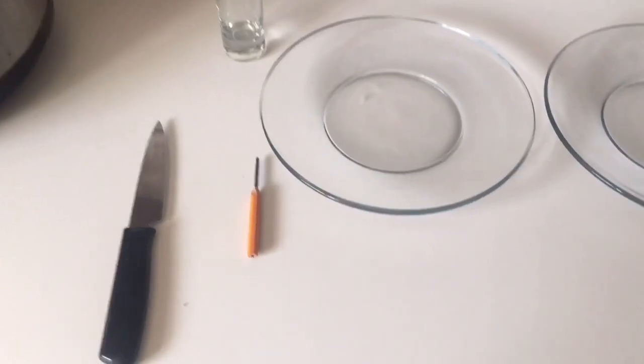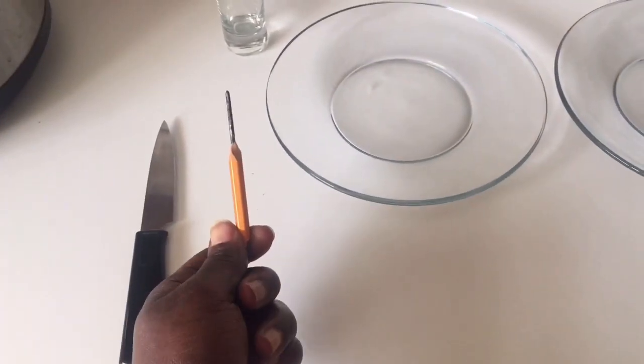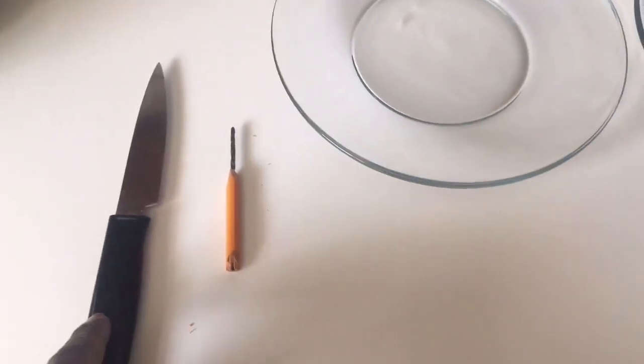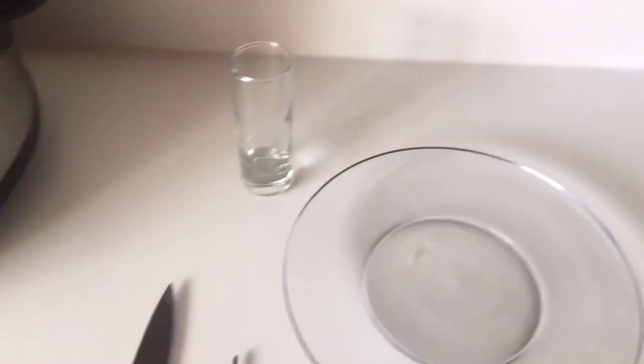What I did was I already skipped over the hard part and I carved my little pencils — one of those little pencils you get from Ikea. I carved my little pencil with a paring knife. I've got two plates and a shot glass. Pretty much what happens is once you microwave the pencil lead, the carbon inside the lead crystallizes and it forms crystals.